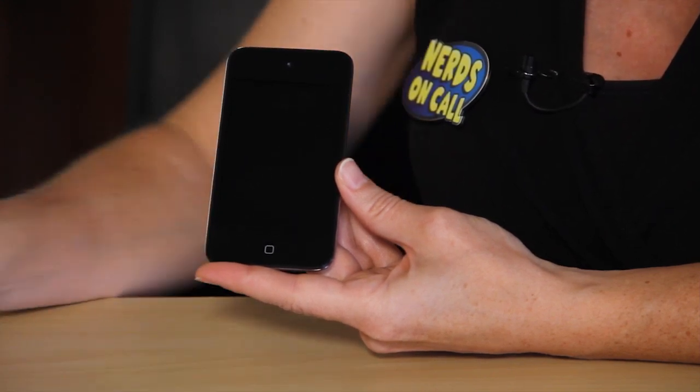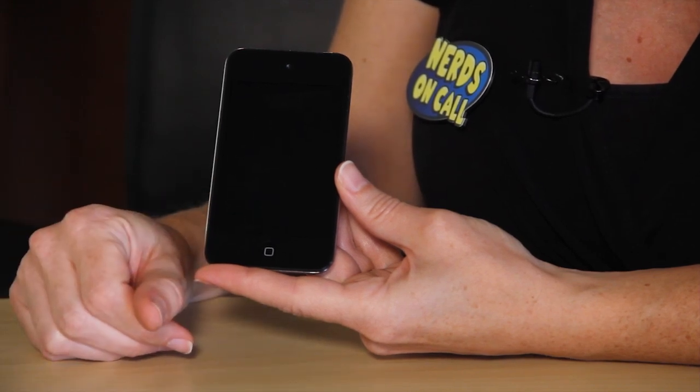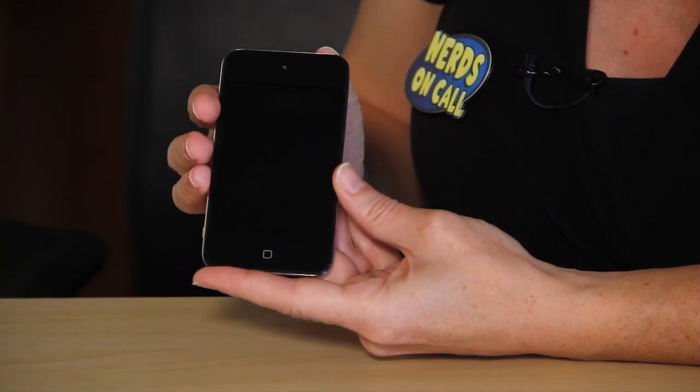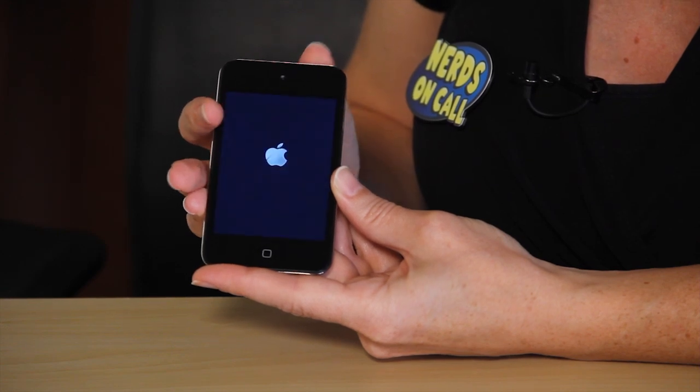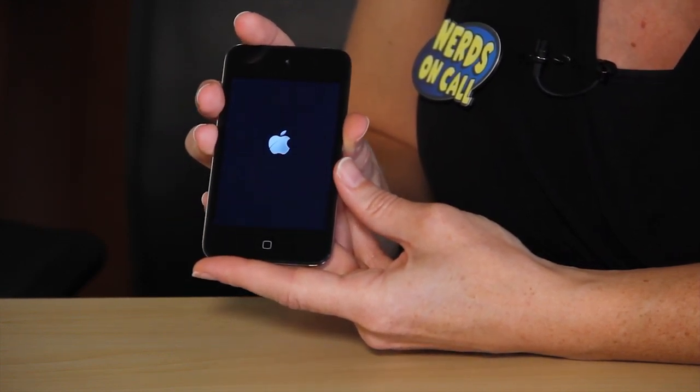Now some people, when they refer to a sticky home button, are actually having problems with the button being non-responsive — not because of gunk getting caught in it, but more of a software glitch kind of problem. There is a theory that you can do a certain process while attached to iTunes in order to affect that sticky home button. So let's walk through that.